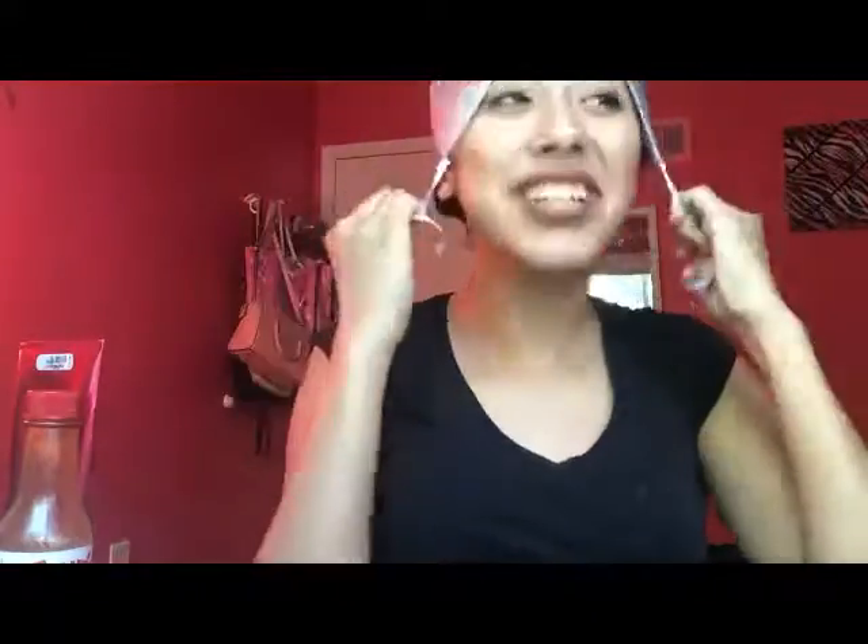Now I'm going to tie my hair into a big bun — make sure you have a hair tie for this. I was also massaging my hair as well, and then I put on the processing cap. It looks kind of funny.